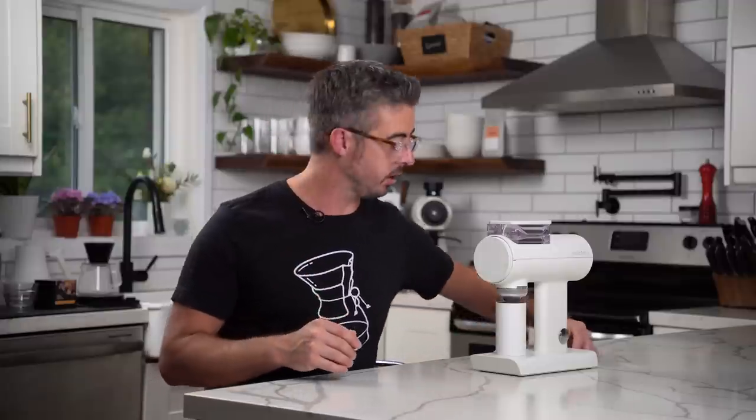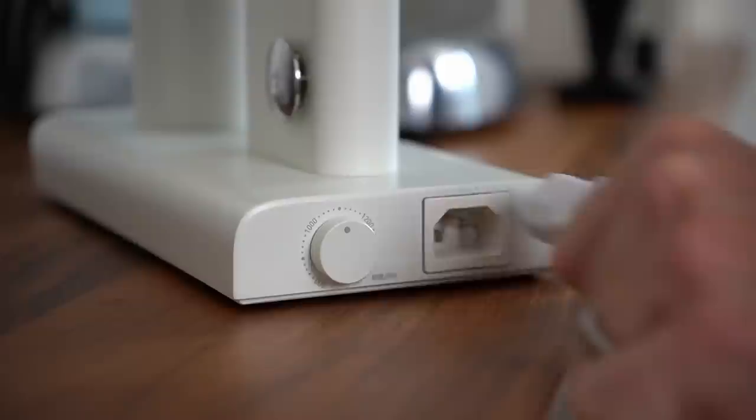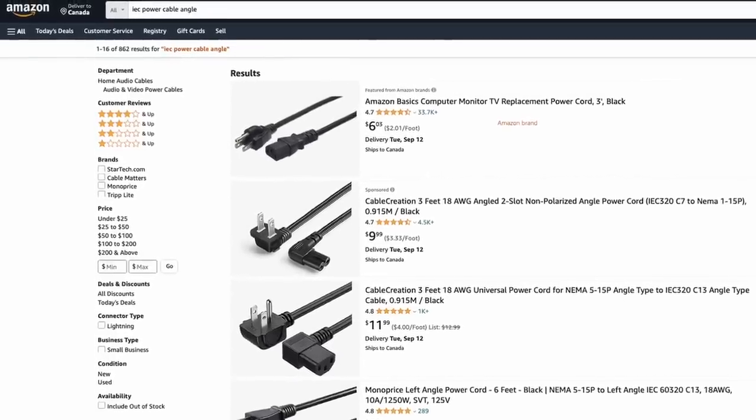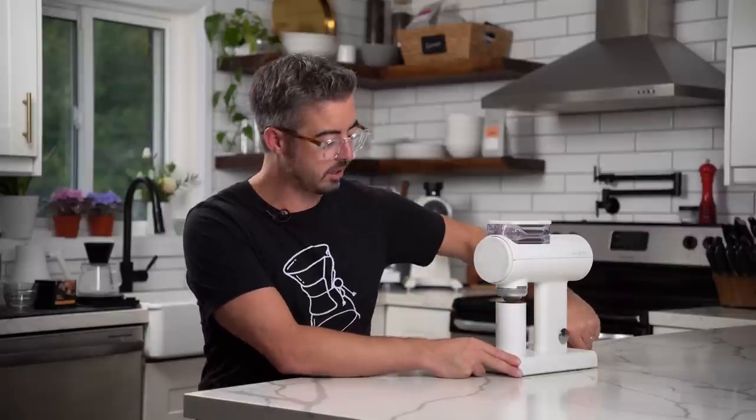One little feature I really liked is the removable IEC-style cable. If you want a shorter cable or need an angled plug for your kitchen, you can easily swap it out from Amazon. That's something you don't really see too much on grinders like this.